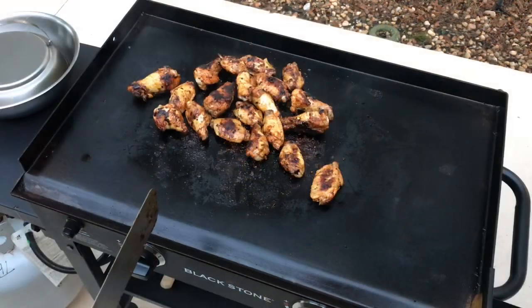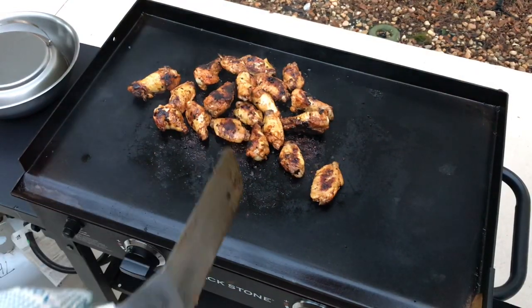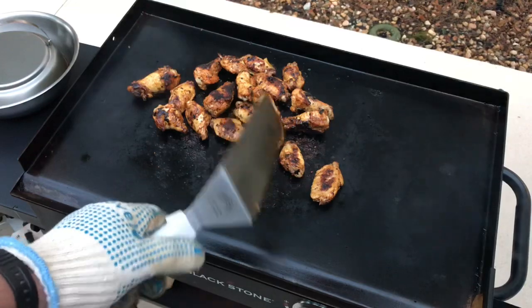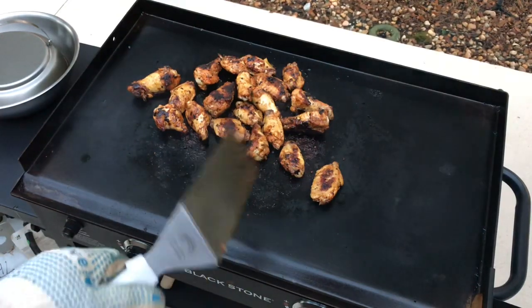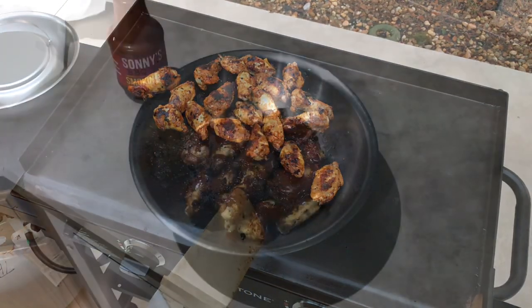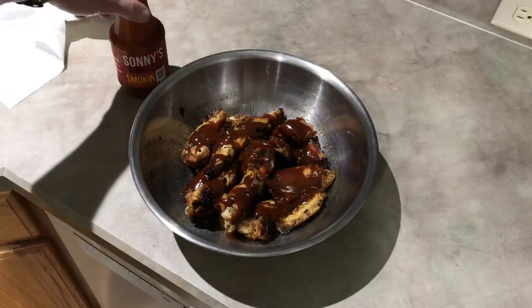Oh man, look at that — this is turning out really fun to do. These are just about done. We're gonna toss them up in some sauce, so I'll show you that — stay tuned for the final product.